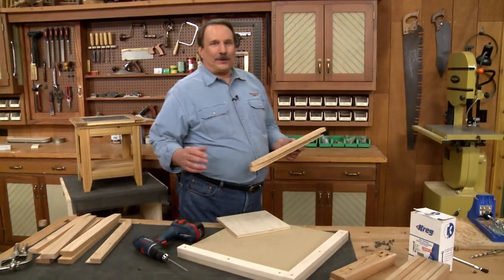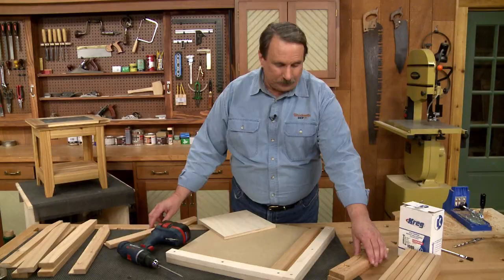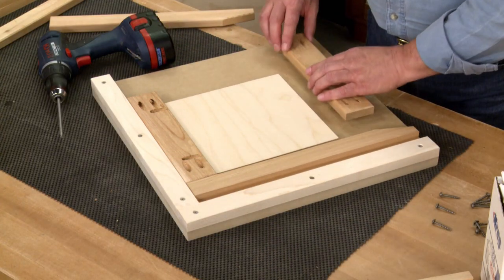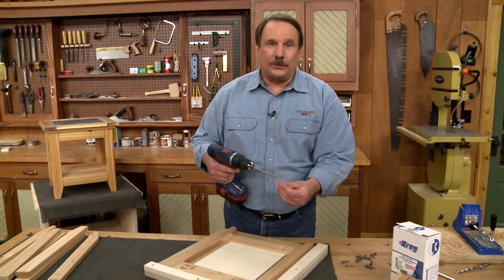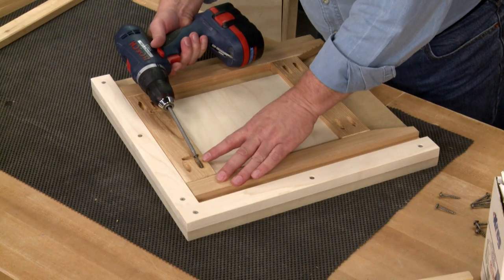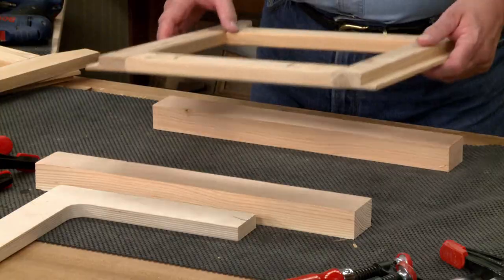To make assembly go a little bit easier, I made a simple assembly jig. All you have to do is put one leg in, add the top rail, then a spacer and the bottom rail, and the final leg. This holds all the pieces in place while I just use a pocket screw to screw everything together. That finishes up the four frames.